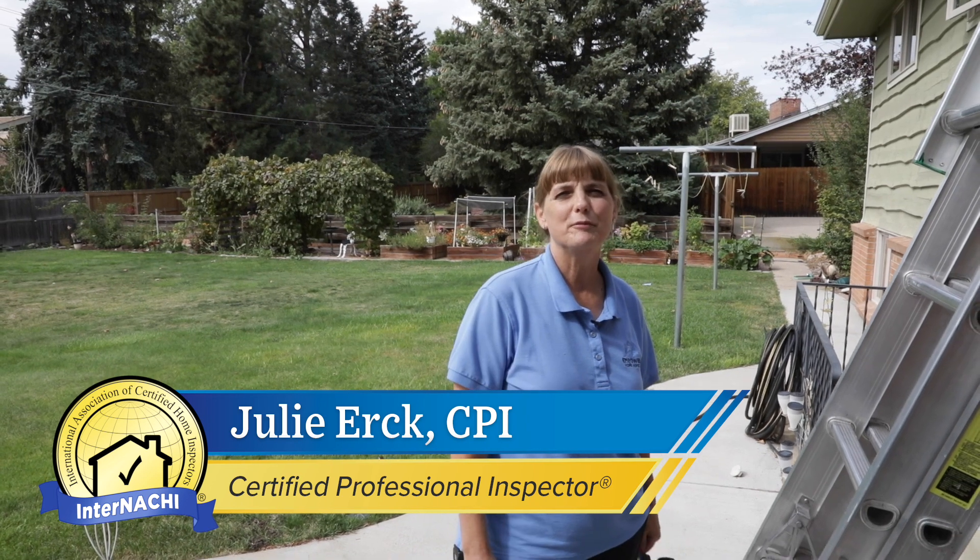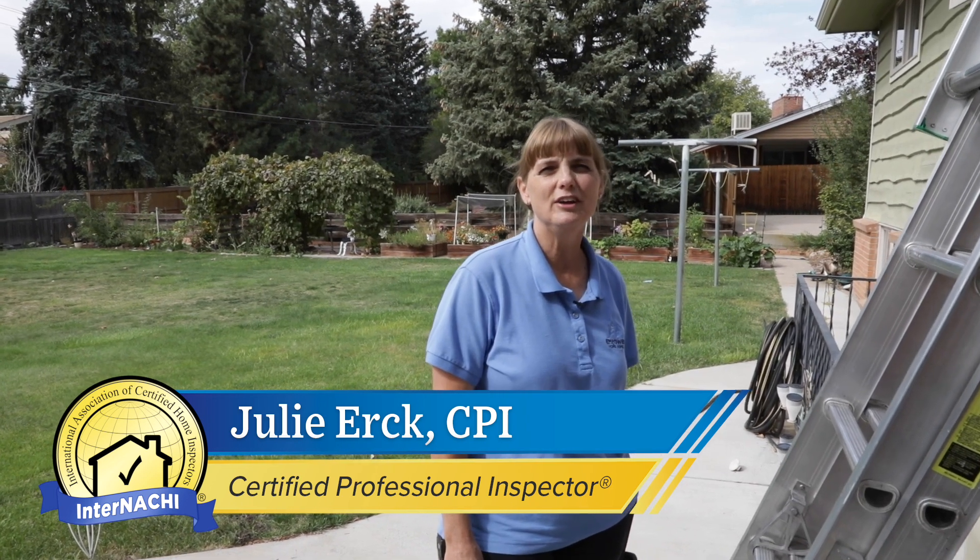Hi, I'm Julie Erck, Certified Professional Inspector through InterNACHI. I own and operate Empowered Home Inspections. Today we're going to take a look at a roof.